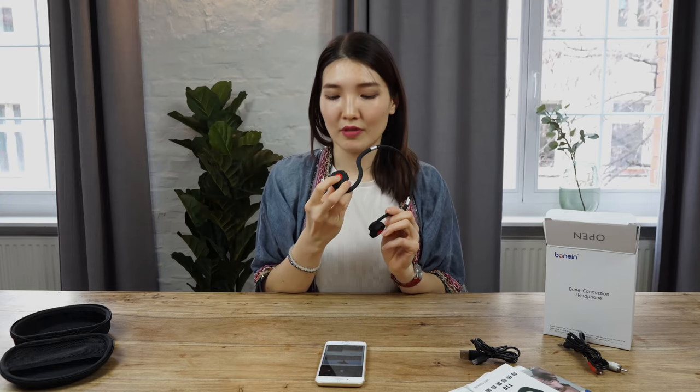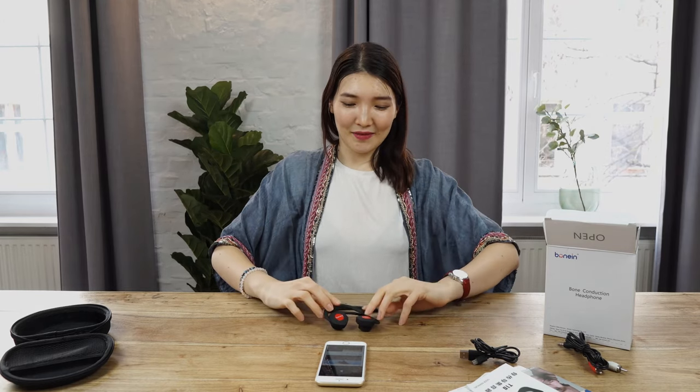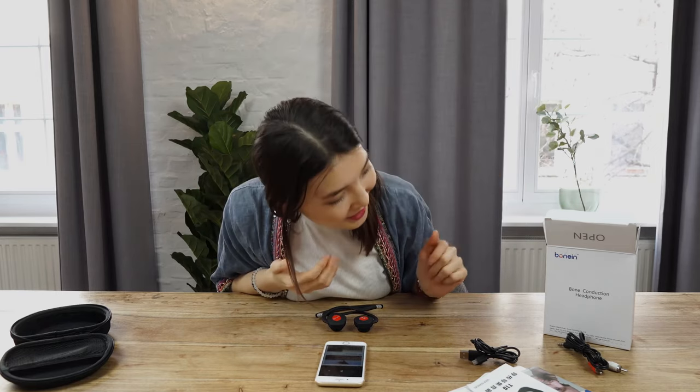Now let's switch everything off. I will show how — we just push the button and hold it for about three seconds, and it's disconnected. Thank you so much. That was the review and unboxing of this bone conduction headphone from Bonin.